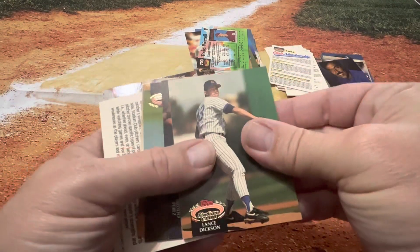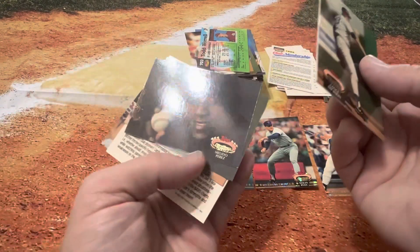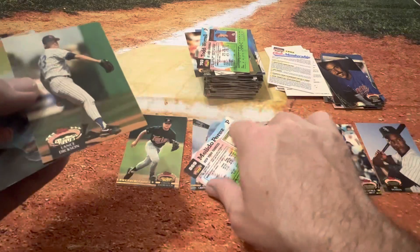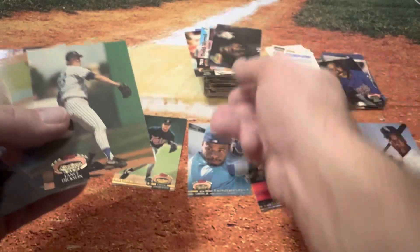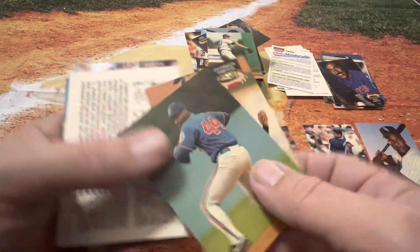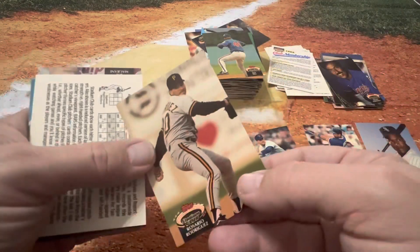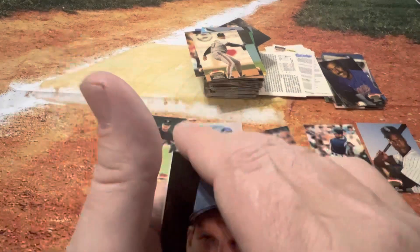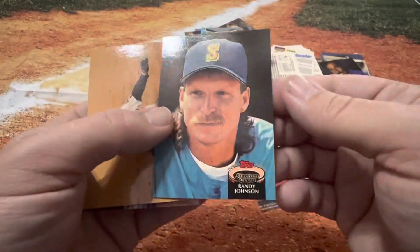It is definitely nice to see some of these old cards. That's a cool card — one of those cards where he's just holding the ball, kind of a dark background. Really cool picture. Greg Olson, pretty good catcher back in the day. We got Ken Hill and Rodriguez. We're almost done here. Thanks for bearing with me. We got a double on the Randy Johnson.